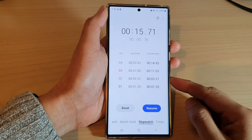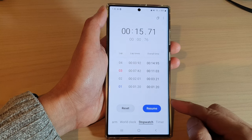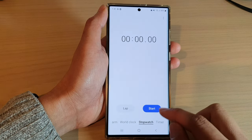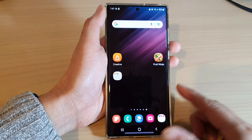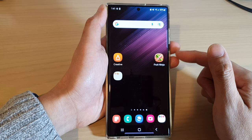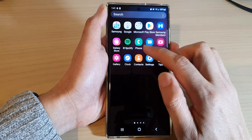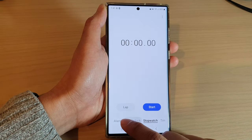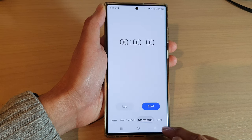In this video we're going to take a look at how you can use a stopwatch on the Samsung Galaxy S22 series. First, let's go back to the home screen by tapping on the home button at the bottom of the screen. Then from the home screen, swipe up to go into the app screen and open up the clock application. Next, tap on the stopwatch tab at the bottom.